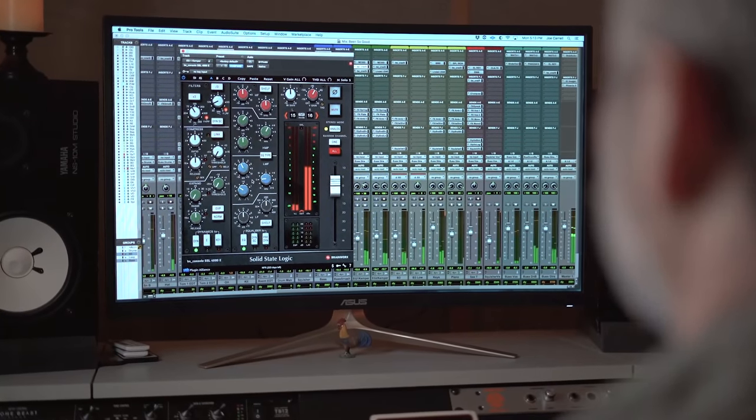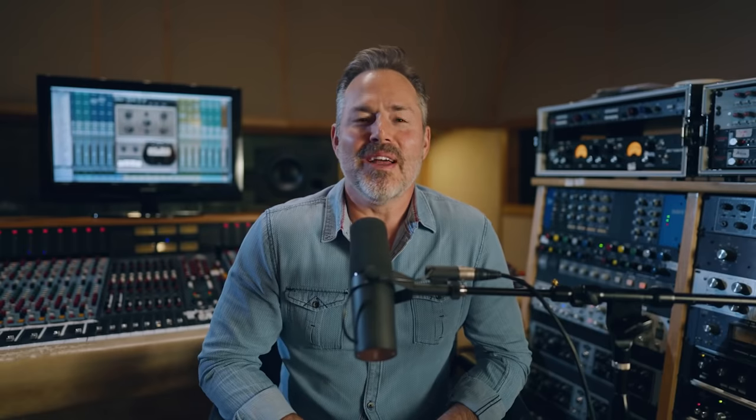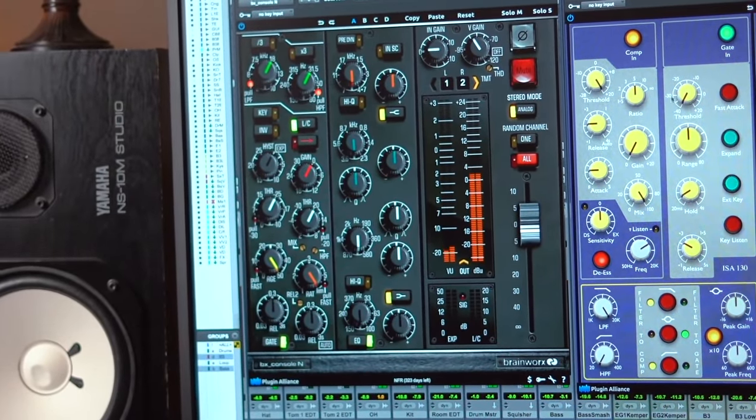Can I do five? Every mix I do without fail, the number one plugin across my mix is a channel strip of some type. Probably number one is the SSL 4000E — what a classic, iconic sound. And that's a close one-A: the SSL 9000, because we have the full top octave and full bottom octave, but still that unforgivable SSL quality and sound that we love. Those are number one and one-B.